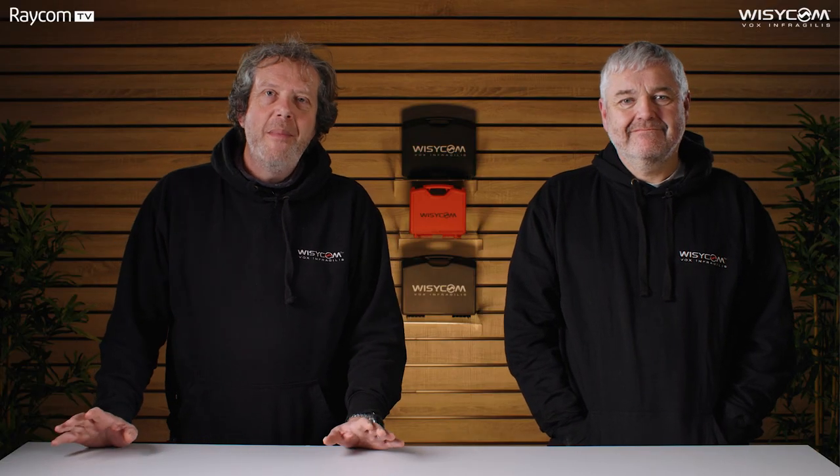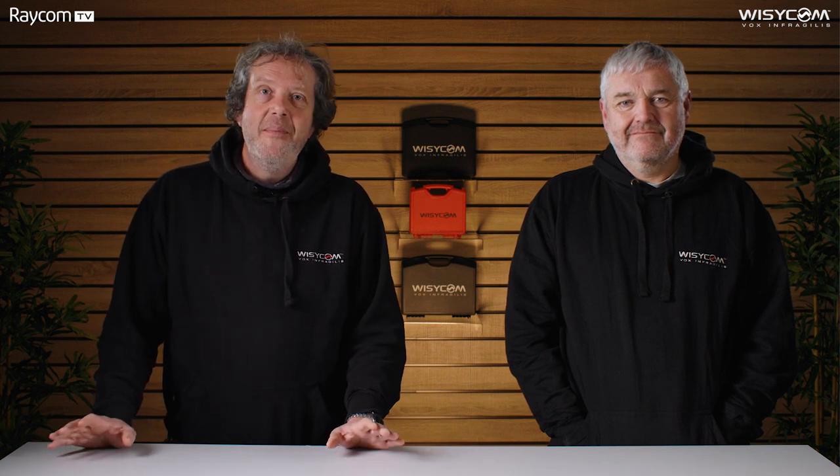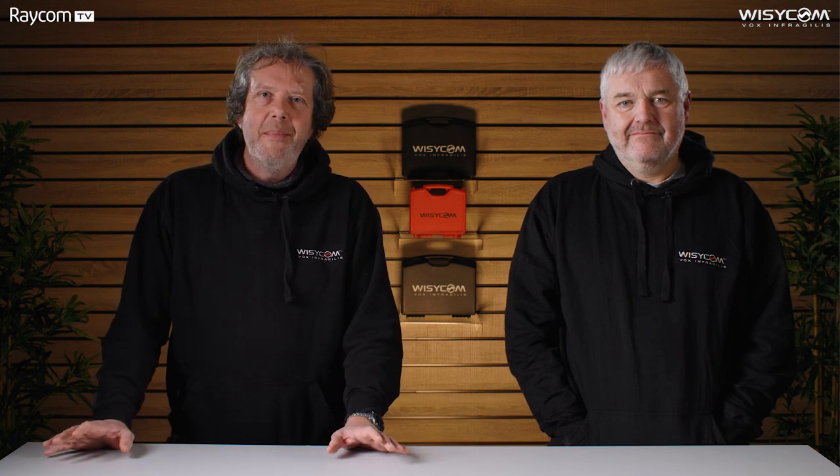Hi, I'm Andy. I'm here today with Piers and we're going to tell you about one of the most anticipated product launches for many years: the Wizzicom MTP60 Ultra Wideband Transmitter.